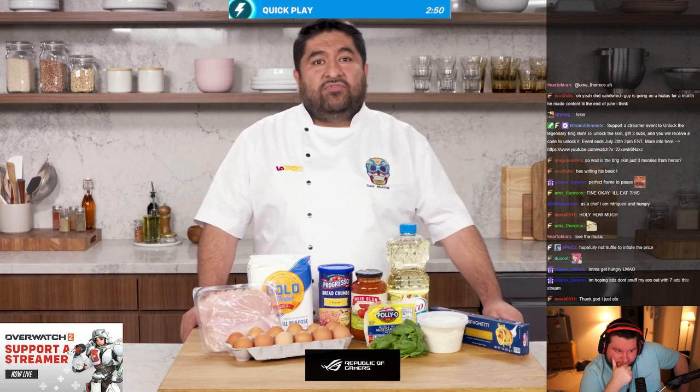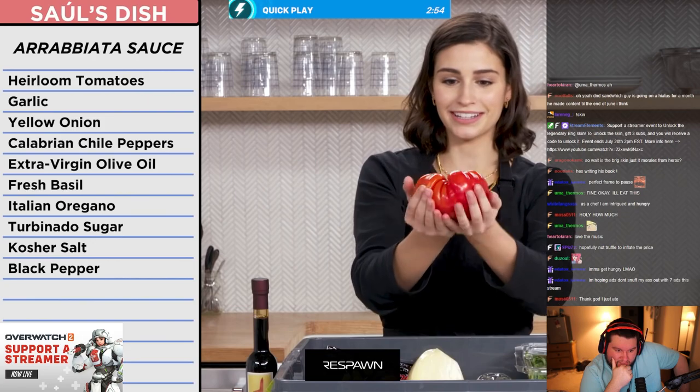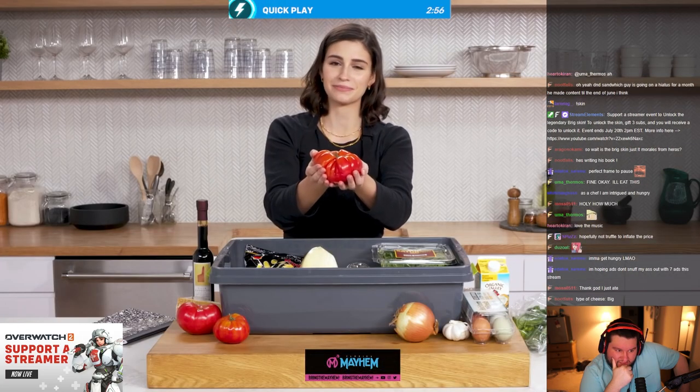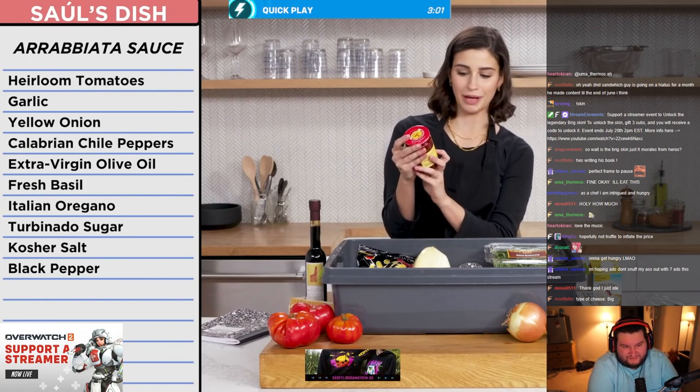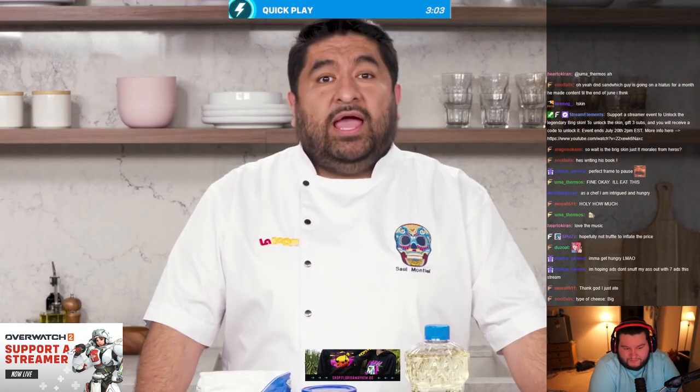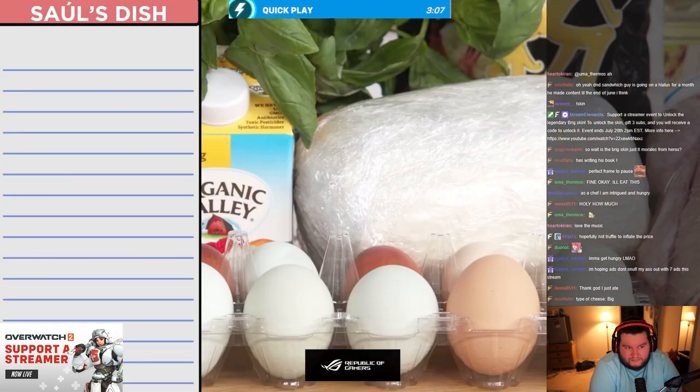For my arrabbiata sauce I have some fresh heirloom tomatoes — this is Bruce, the big tomato. Oh no, she did not call it an onion! And I didn't expect chili peppers. I also had everything I needed for some homemade burrata and an arugula salad with fresh mozzarella.